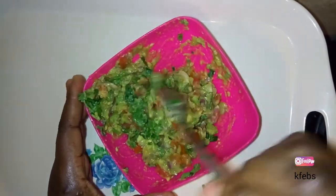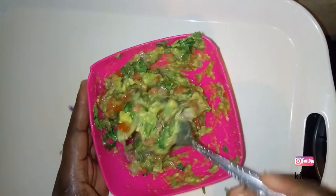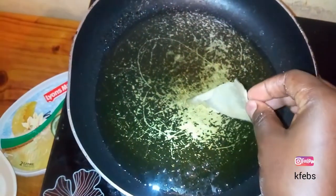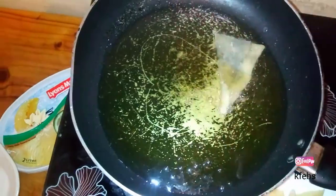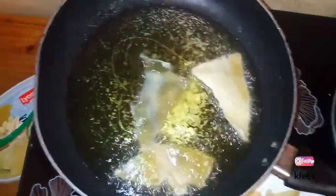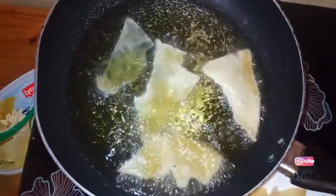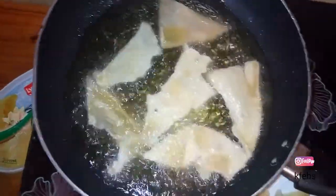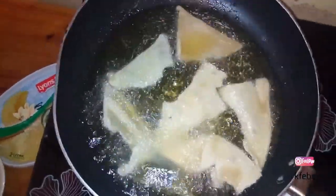The oil is ready, so I'll put in the samosa sheet extras and let them fry. Once everything has fried, it's all ready. See how simple and delicious that recipe is — simple and delicious!